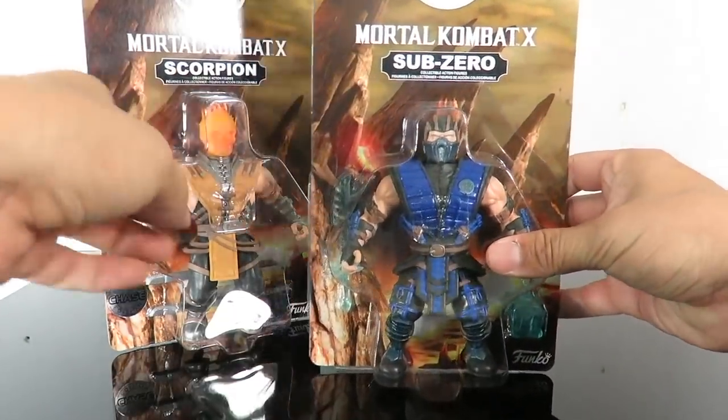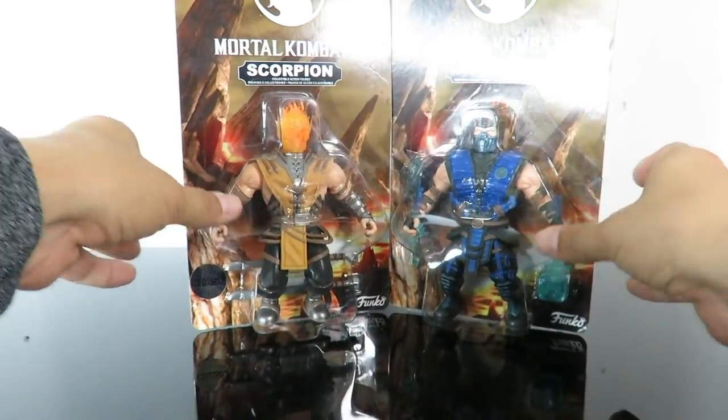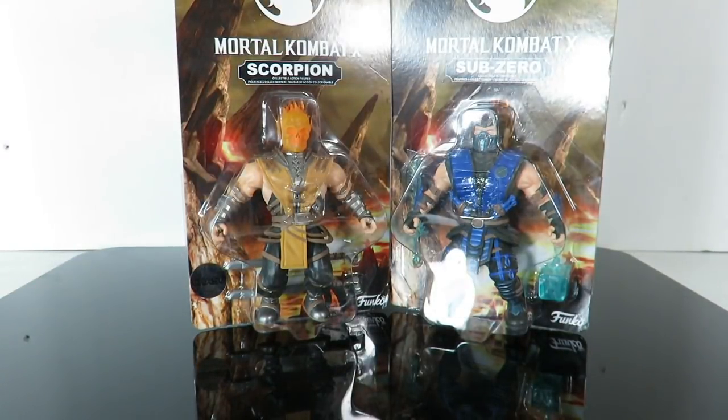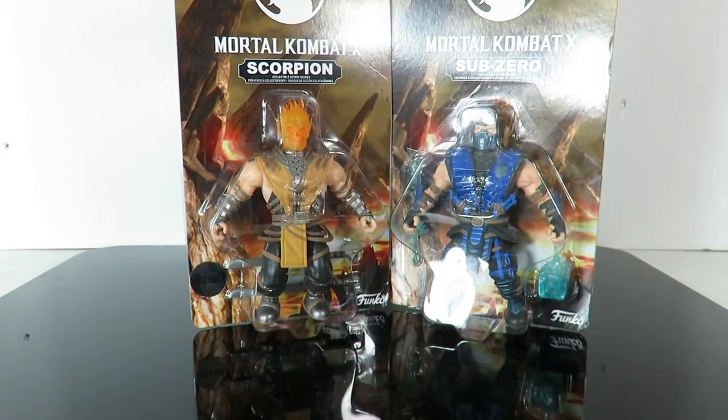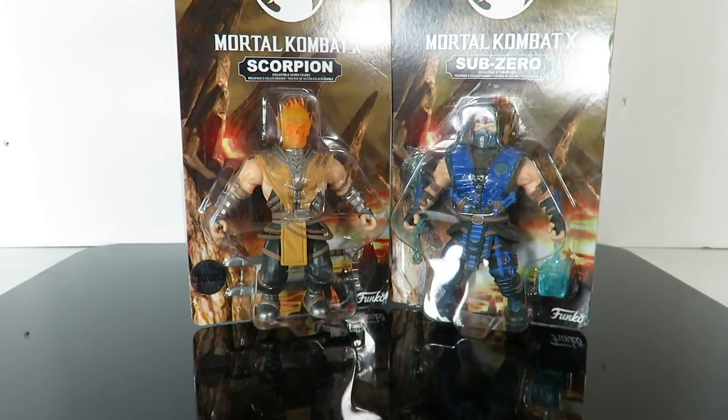And then you have Sub-Zero right over here, same style. If you guys want to pick these up, they're available at BigBadToyStore.com - they even have the chases online too. Just click on the link in the description below. Let's go ahead and open these up and see if these figures are worth picking up.